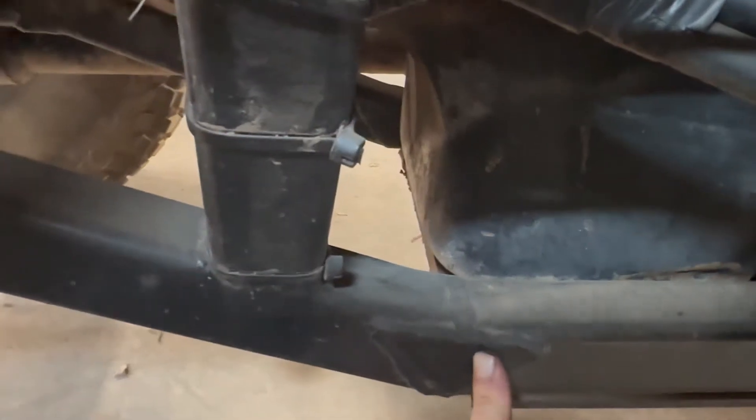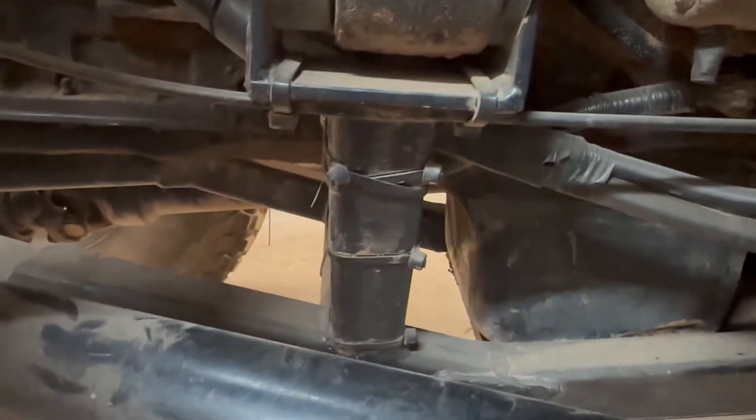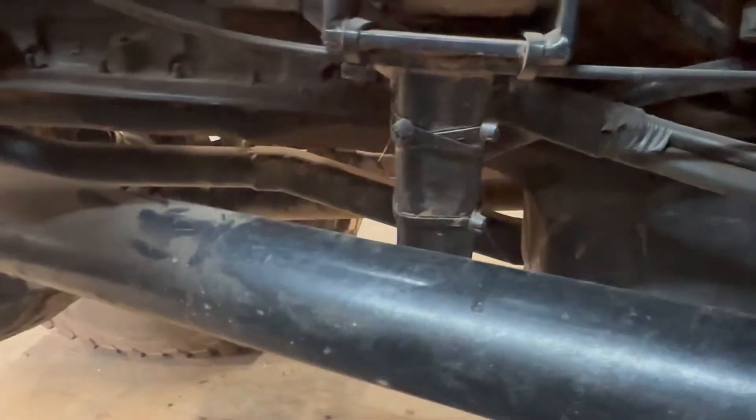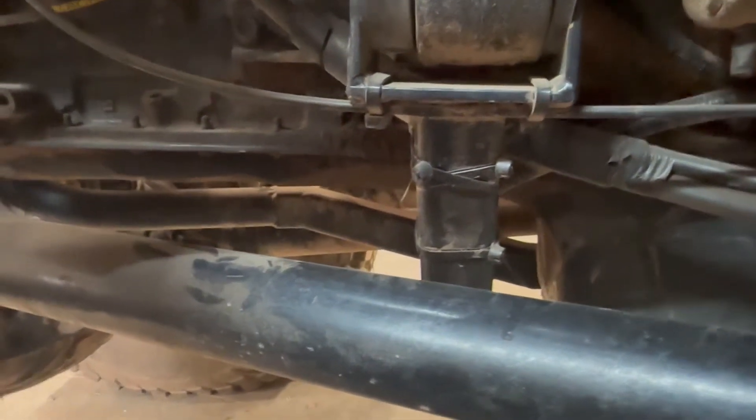That'll be a heck of a project because I'll have to cut off the whole back end of the frame — probably right here — and weld in new framework. I'll have to redo the engine mounts because with a center sump, it's going to go right where the engine mounts are. It's going to be a bit of work, but it should be worth it. If I can get the engine down two or three inches, it's going to make it handle a whole lot better and it's going to improve my power steering too.